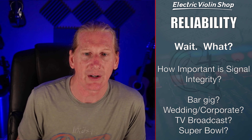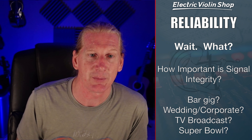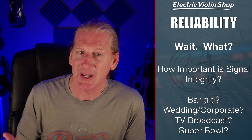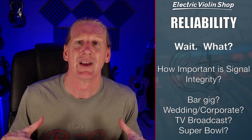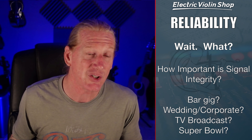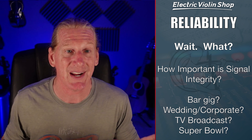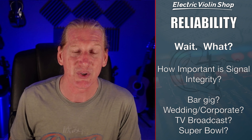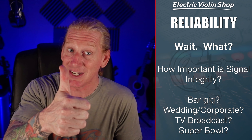Reliability is a real thing with wireless systems. We've got to think about how important signal integrity is. If you're playing a bar gig and a dropout once in a blue moon isn't the end of the world, that's one thing. But for weddings or corporate events, you'll generally notice that the further you get from your receiver, the more dropouts you'll have. If you can stay in what we'd call the safe zone, most entry-level or mid-level wireless systems are going to work just fine. For big shows or TV broadcasts, you'll probably want a high-end system.